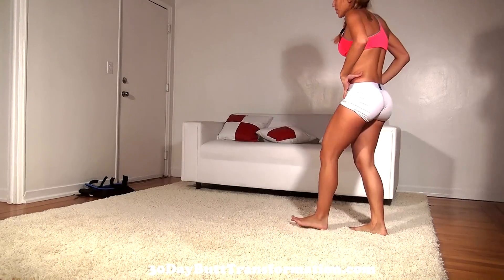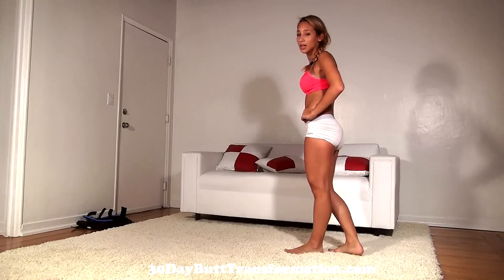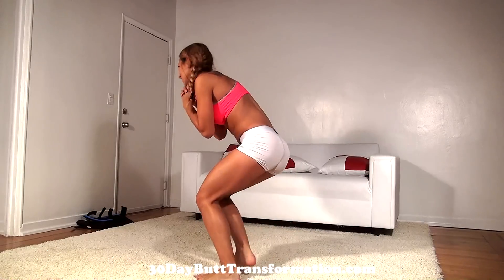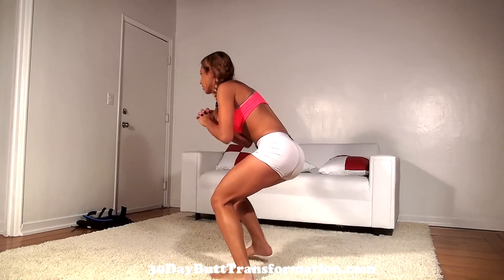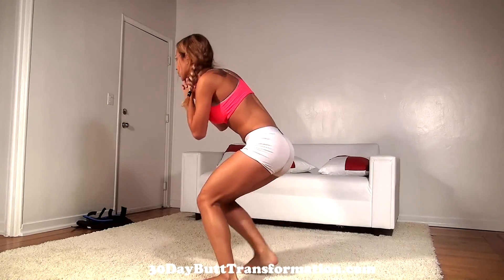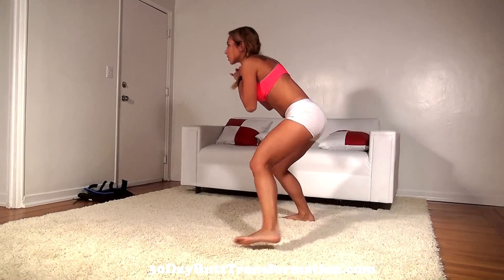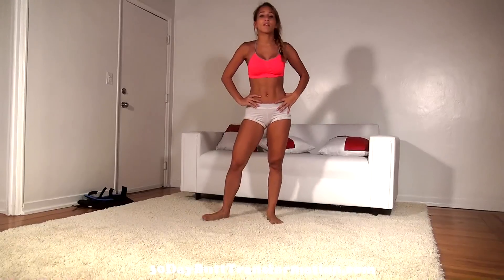I just did 40 — let me catch my breath. Since you're hopping, it is a little more cardio, so make sure you catch your breath and rest. Keep going — get low. I just did 40 more, so I have 20 more to go.